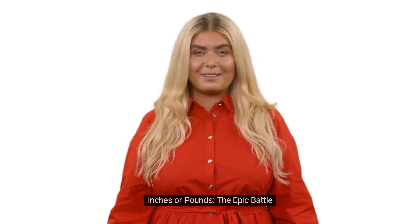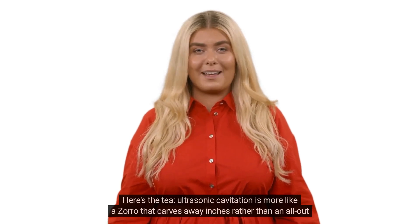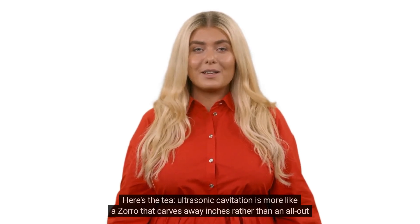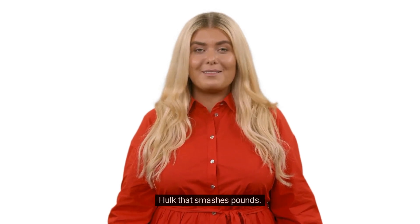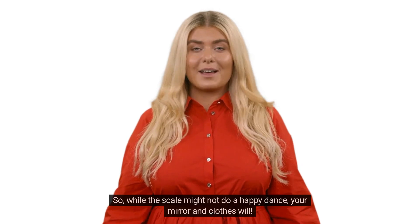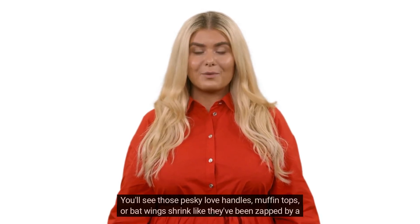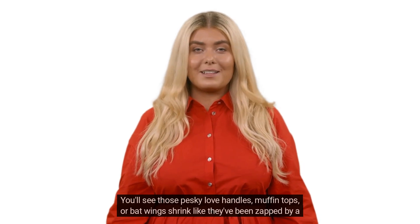Inches or pounds — the epic battle. Ultrasonic cavitation is more like a Zorro that carves away inches rather than an all-out Hulk that smashes pounds. So while the scale might not do a happy dance, your mirror and clothes will. You'll see those pesky love handles, muffin tops, or bat wings shrink like they've been zapped by a shrink ray.